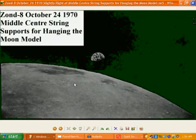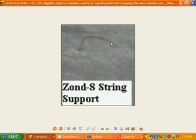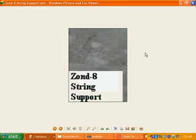This one here, Zond 8, October 24th, 1970 — we can actually see in the middle centre, we can see string supports for hanging the moon model. They're actually clearly seen here — see one there, there's another one over there, right in the centre of the photo. It's a string — they're hanging that model. Obviously when they're not using it to fake all these photos, they must have it hung up somewhere, it's on display somewhere maybe. And there's another one there — same one, Zond 8 — string support, a little bit of it there.